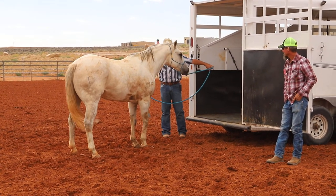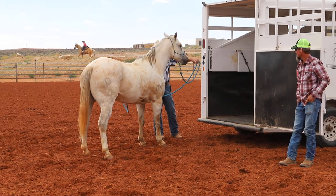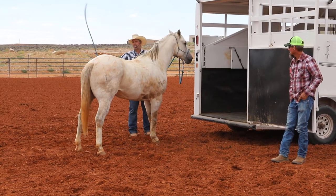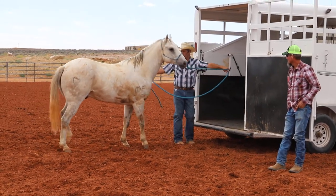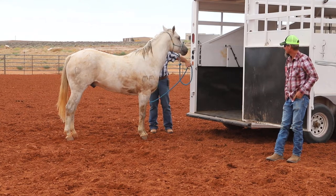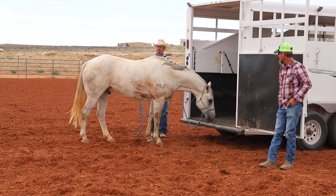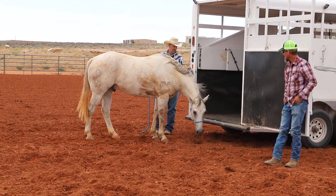I'll ask him for a step forward. We don't want to get in there with him and have him run over us. See how I'm just asking him the same way that we did with the lunging - just give him an idea of what we want, then we'll work him out here a little more. If we wouldn't have got this forward motion out of him, he wouldn't be going towards the trailer. He sniffed it right there, so we'll let him investigate. I don't want to force him in.